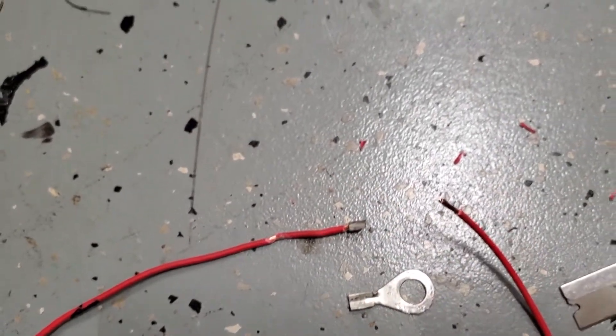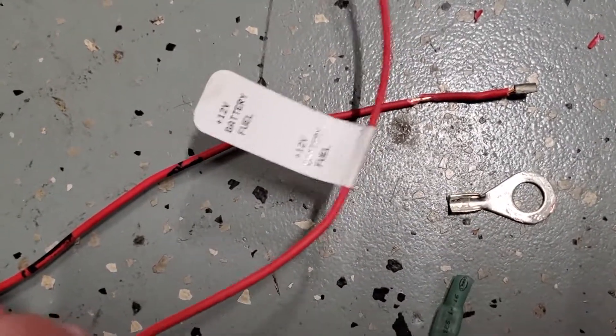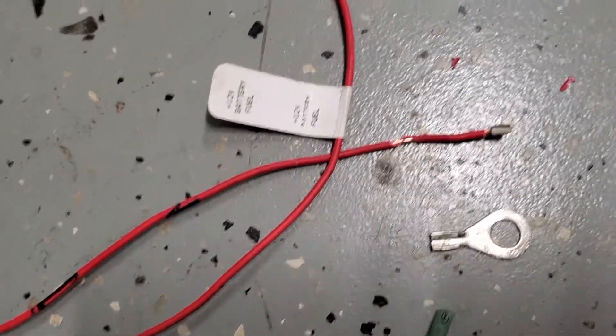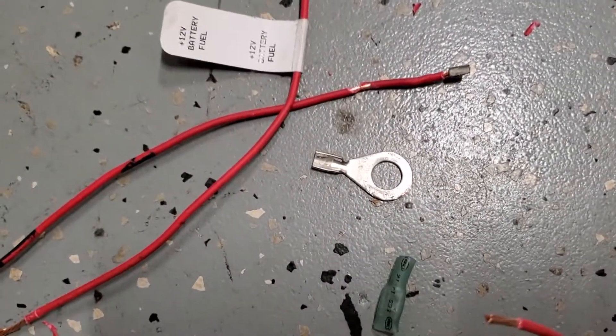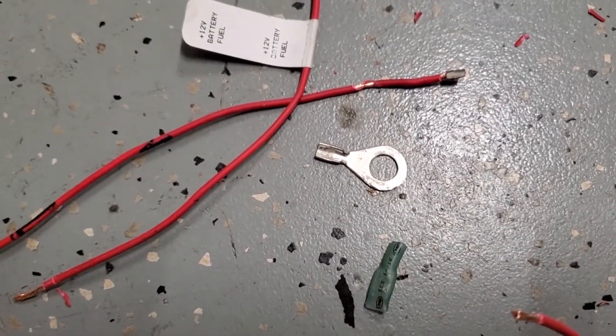Good news is I can use the other portion I cut off — it's pretty much the same length. I'll re-loom it and not use this connector again. That's disappointing, but it's time to move on.